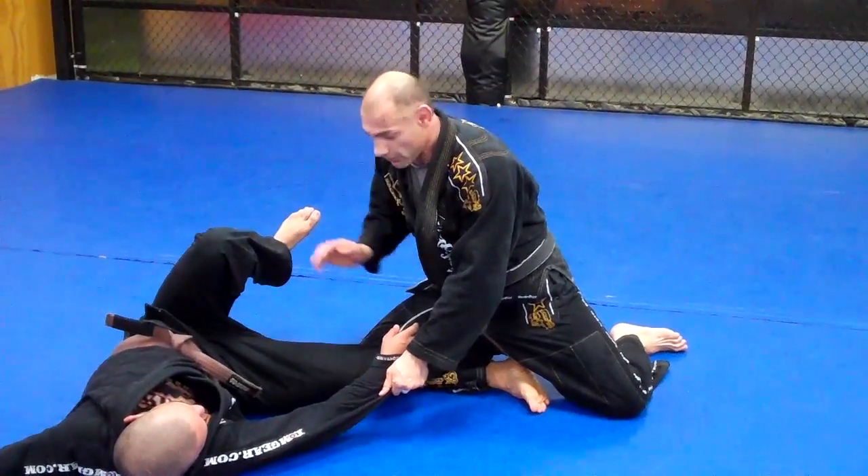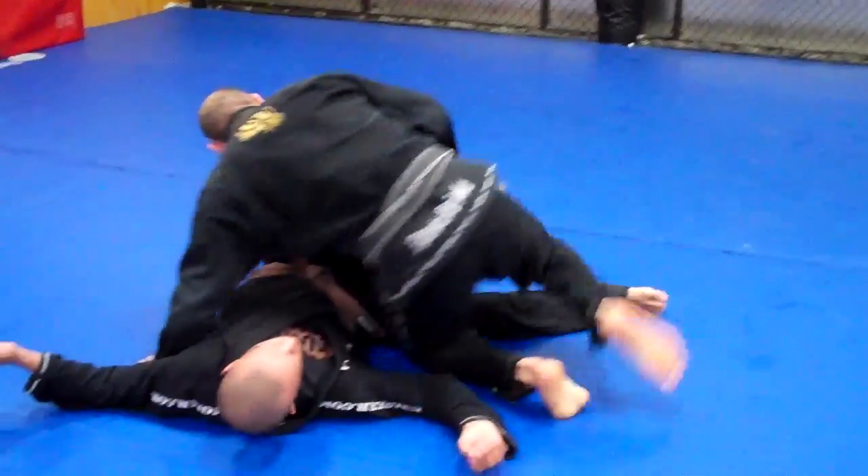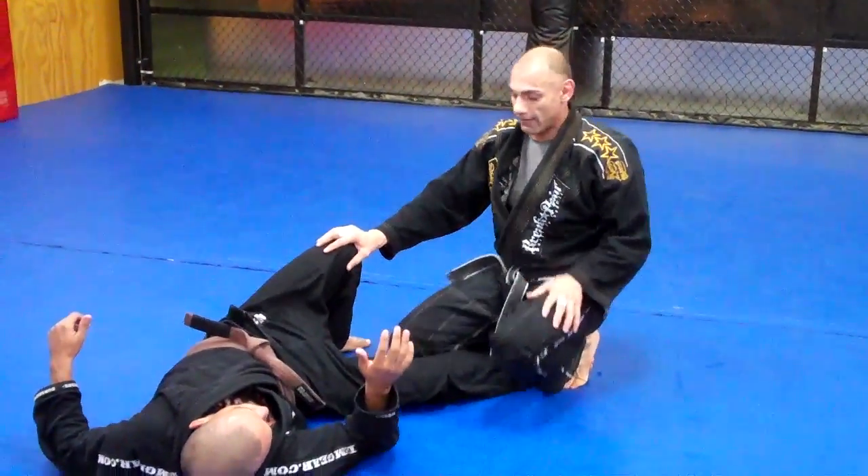The slow motion of it will be one, two, and three. As you see, my posture is good. From this point you can come in, pass the guard, or do any kind of pass that you prefer in the half guard.